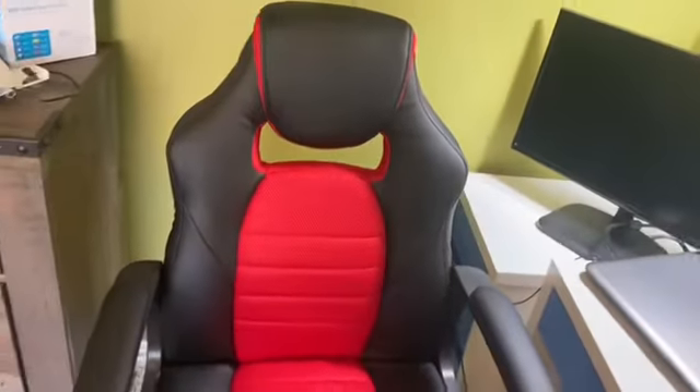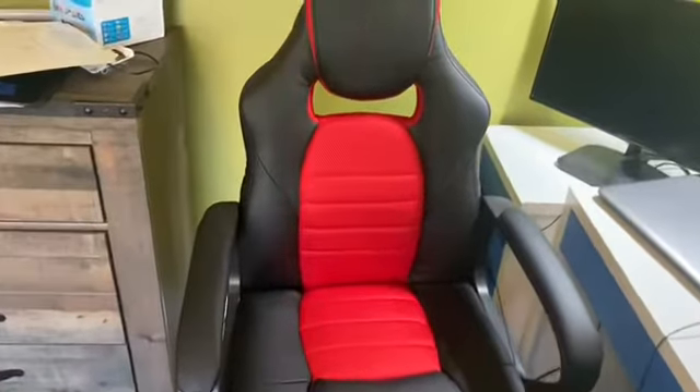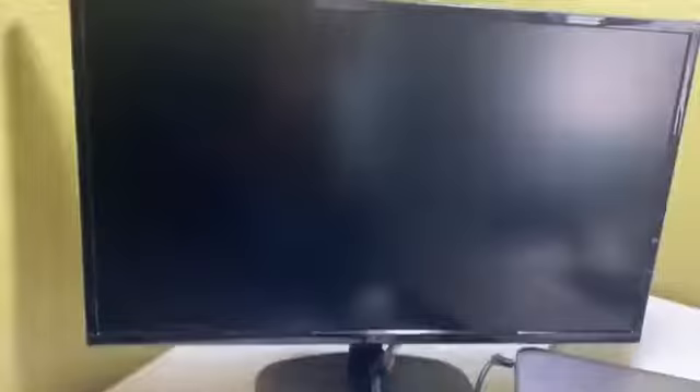Next, we have my gaming chair. I had been searching for a bunch of gaming chairs and came across this one from Wayfair — it was $80, which was such a good steal. My Acer monitor is also a great steal. If you guys want reviews on these, make sure to check my next video, it's coming out soon.